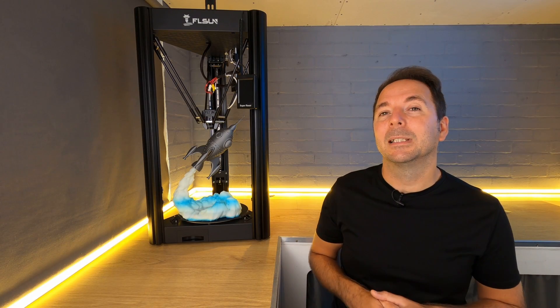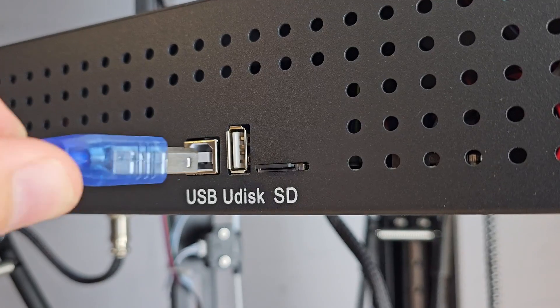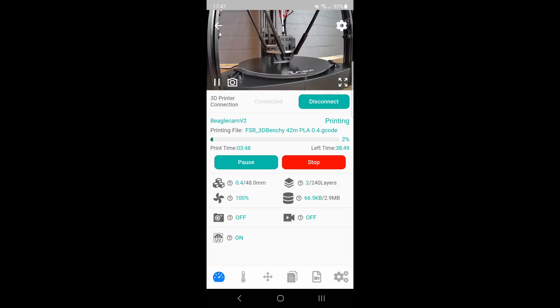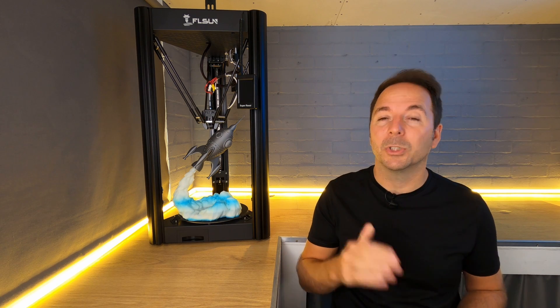To be able to send files faster to the SuperRacer, remotely monitor printing, and get time-lapse videos, I connected it to a version 2 Beagle camera that I recently reviewed. This was as simple as just plugging it in and selecting the correct printer in the menu, as there's already a profile for the SuperRacer. The Beagle camera and the SuperRacer are a great combination and it means you can control your printer from anywhere in the world. I'll put a link to that Beagle camera review in the description.